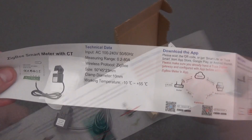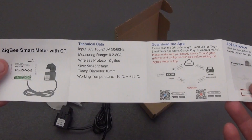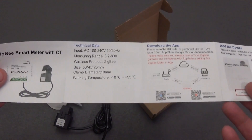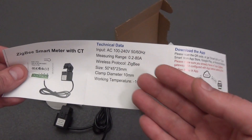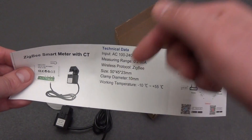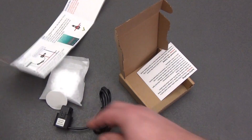In the instructions we see that the current measurement values are from 0.2 to 80 amperes, or from 44 watts to 17,600 watts. The work protocol in my case is Zigbee, so you will need a special gateway, but there are the same ones with Wi-Fi connection. I will leave a link in the description. The main thing is the connection diagram, which we'll cover later.